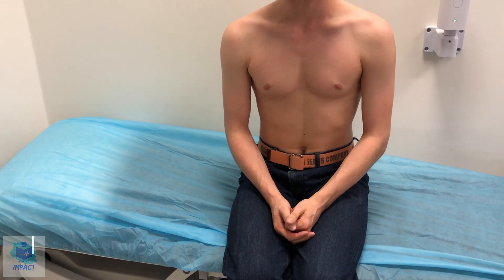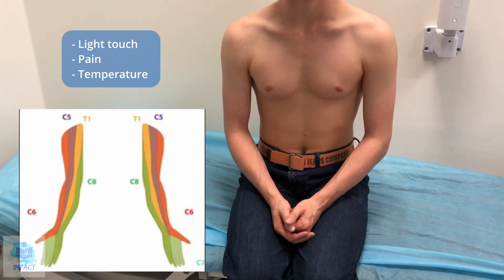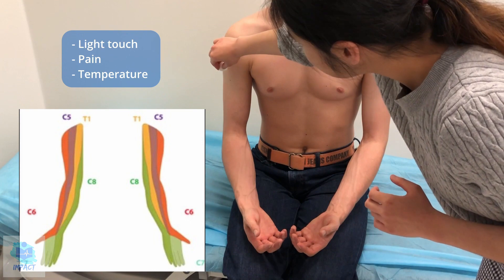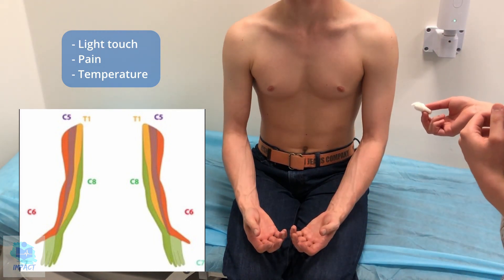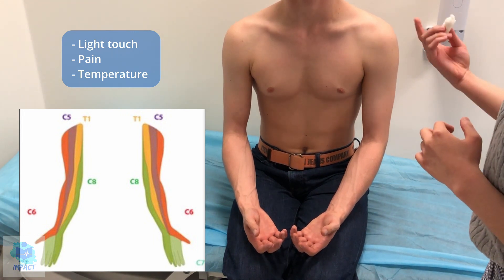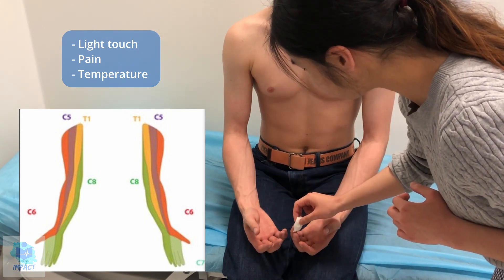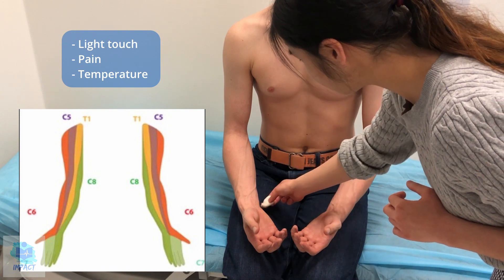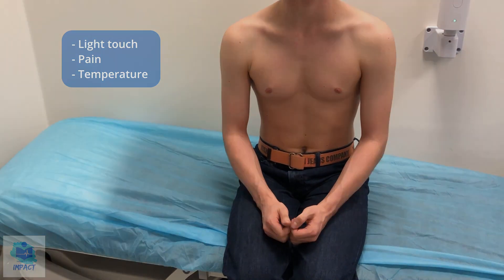Now I'm going to test your sensations. First, I'm going to test light touch using this cotton bud — this is what it feels like, can you feel that? I'll be touching parts of your arm and I'll get you to close your eyes and tell me when you feel it. Testing both arms — did it feel the same on both sides and the same as your chest? Great.